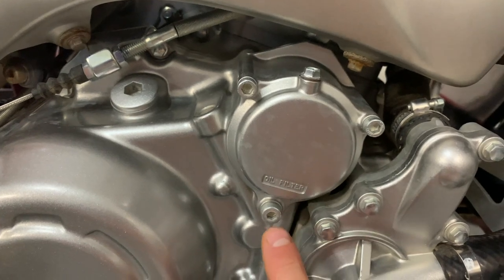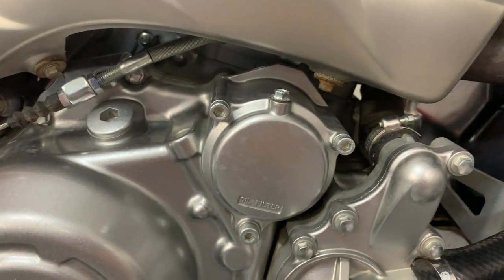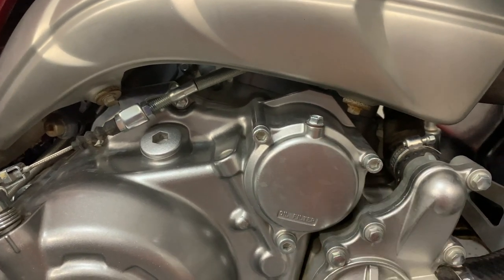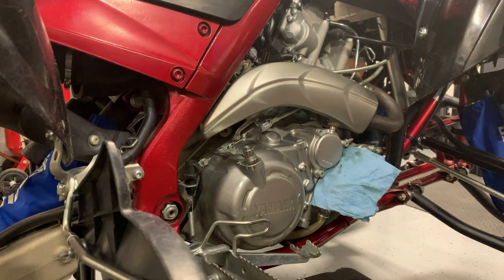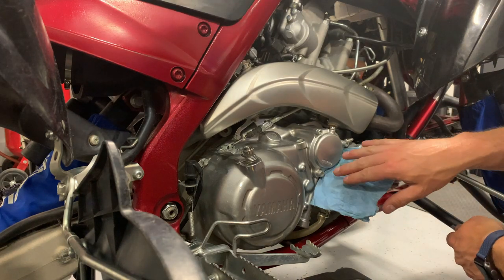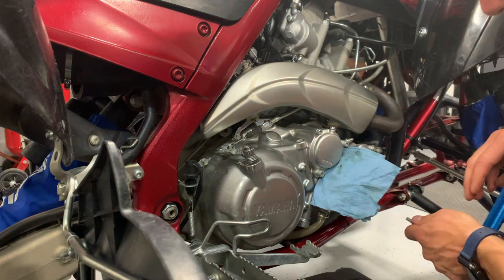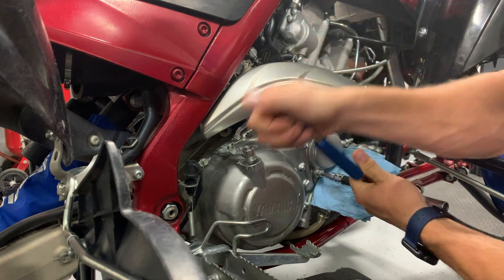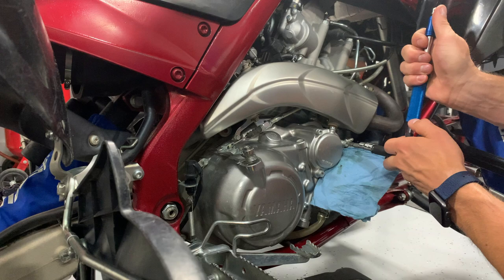You need to pop these bolts out of here and take this cap off to ultimately access the oil filter. It's a paper oil filter on the other side of that, and there's an O-ring that seals this cap in here. I'll get this popped off and show you what's behind here. This can turn into a little bit of a mess once you break this cap loose, so I always like to put some paper towel on here to try to limit the amount of oil that you get spread around as you're pulling this cap off.